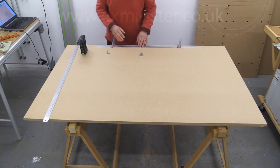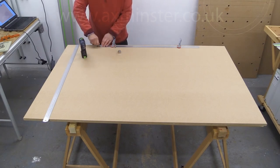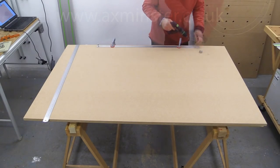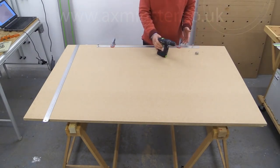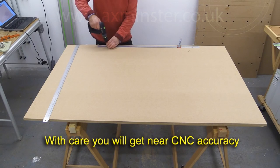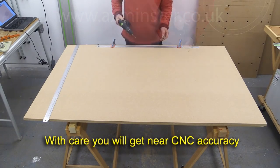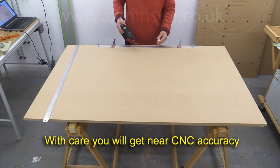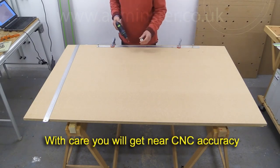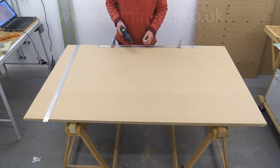A second thing I'd advise everyone to do is after you've drilled your first hole, stick in one of the 3mm pins. We're going to do the same at the other end. That gives a lot of confidence that even if you accidentally knock a clamp, you won't upset the accuracy of what you're about to do. If you do this properly using clamps and pins and keeping things as accurate as possible, you will be able to produce near CNC accuracy with your layout of 20mm holes.